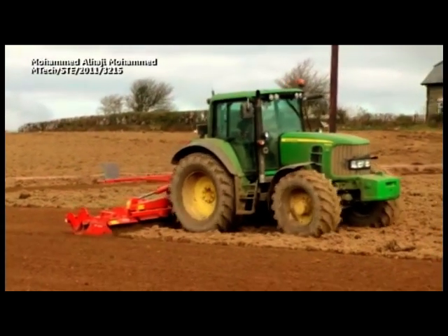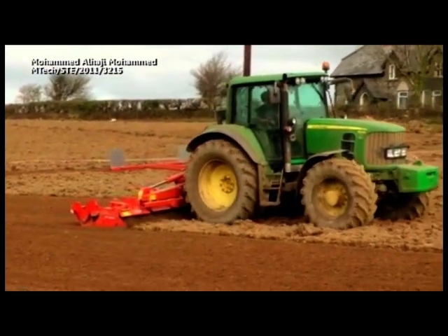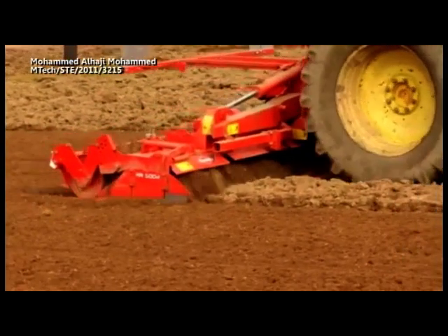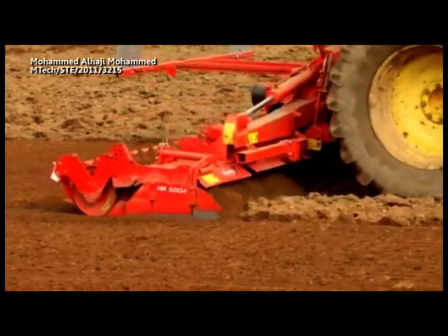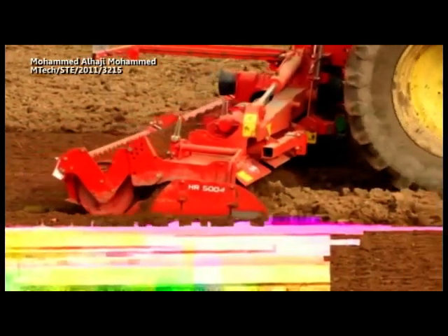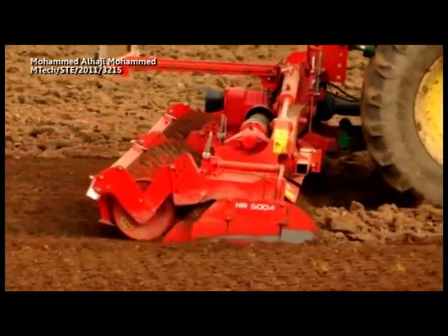What is harrowing? Harrowing is the act of breaking up and evening off plowed ground using a firm implement called the harrow. A harrow is a firm implement consisting of a heavy frame with sharp teeth or upright discs used to break up and even off plowed ground.